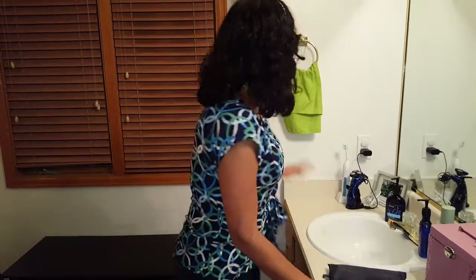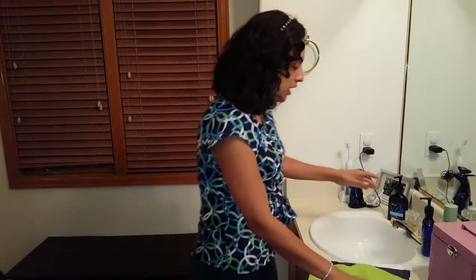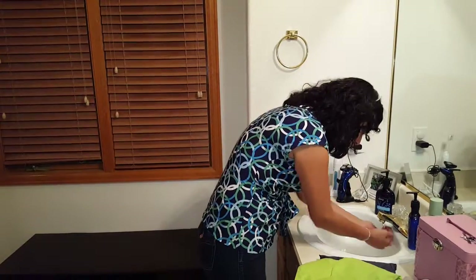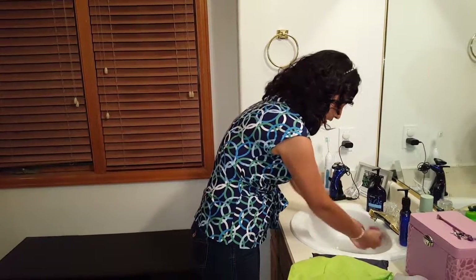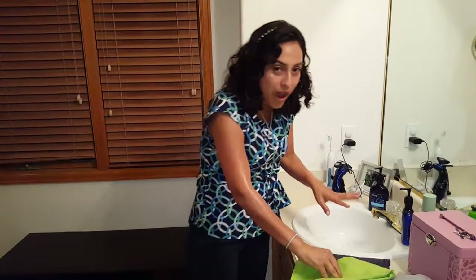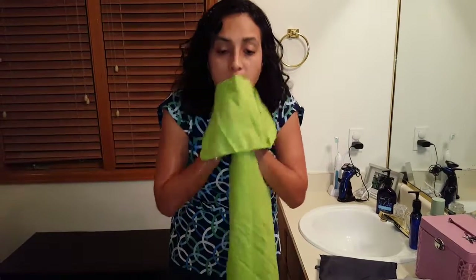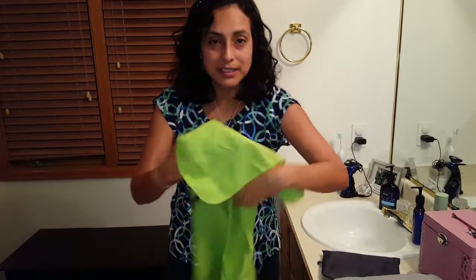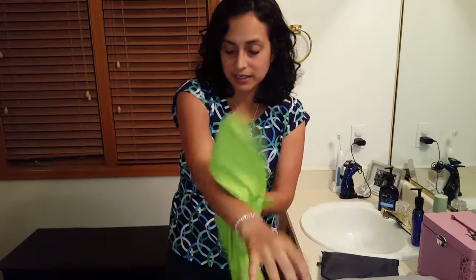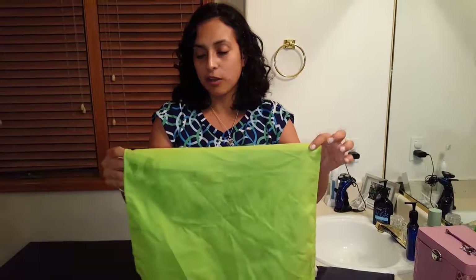I'm going to show you how I've been using this to dry my face. I'm going to get my face wet so you can see it. You can see how easy it is to dry yourself — even just passing it once through the skin, it dries it completely. I really enjoy it, and it's soft.